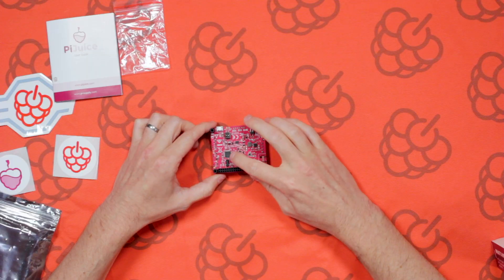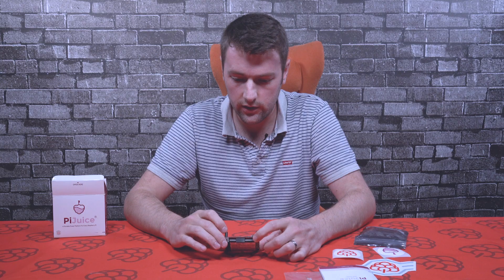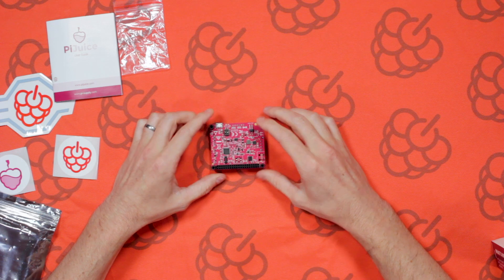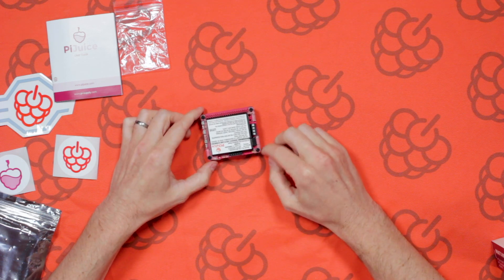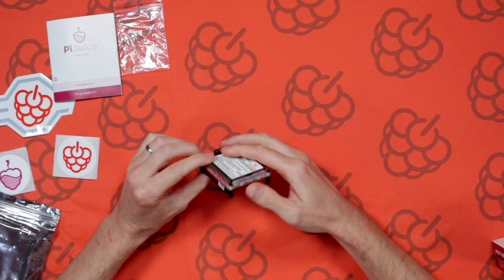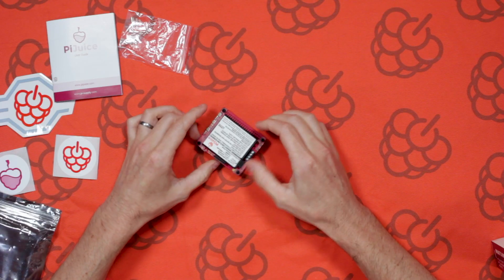There's the main microcontroller, which is an ST chip, and you've got access to the ground and Vsys pins here. It already comes with standoffs — all you need to do is slide it over the GPIO pins on the Raspberry Pi and use the provided screws to screw it to the Raspberry Pi itself.